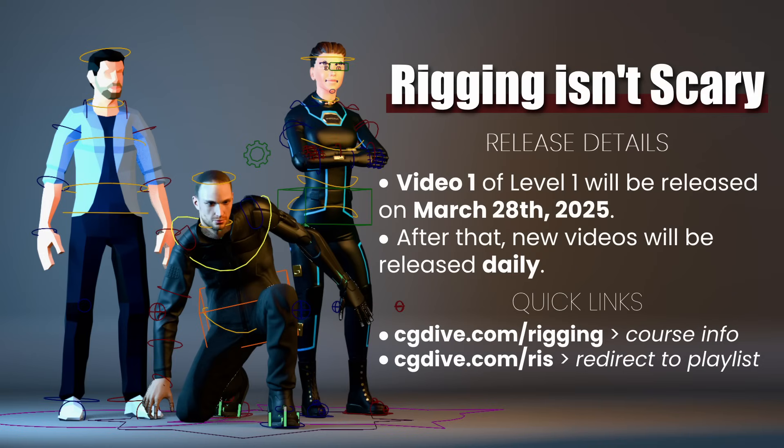If you're ready to add rigging to your 3D toolset, you probably want to know when the course will be released. This intro video will come out on March 27th, 2025, and the first tutorial video will appear a day later — then I'll be releasing new videos daily. To discover the course, go to cgdive.com/rigging for detailed information, or go to cgdive.com/RIS to reach the YouTube playlist where you'll see all currently released videos. I'll see you in the course — let's make rigging fun.